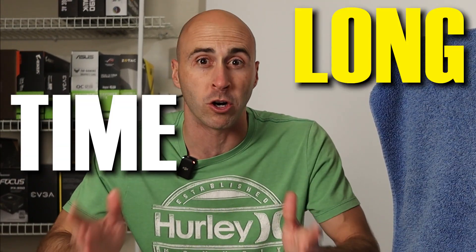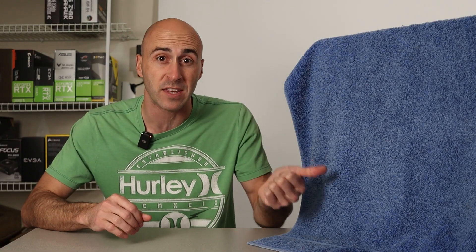Warzone 2.0 is finally here. I feel like we've been waiting a long time for this, don't you? In honor of the new game, I decided to build a themed PC that would have no problems playing it and incorporate a few 2.0 design cues. Want to see how it turned out?